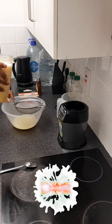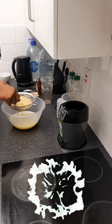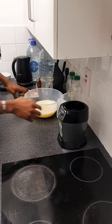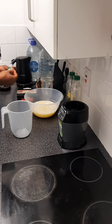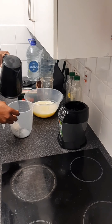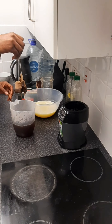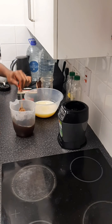Then I sieve it out in a colander and throw away the chaff. For the tea, I used five bags of tea and 800 ml of water. I stir the tea very well to make sure everything is fully steeped.